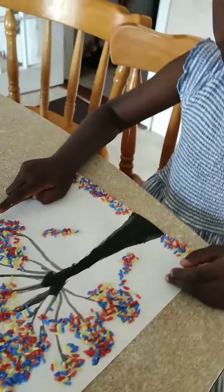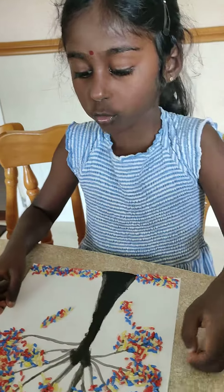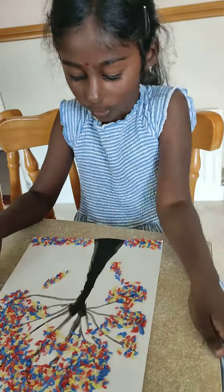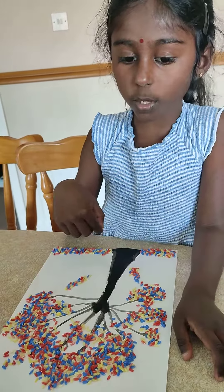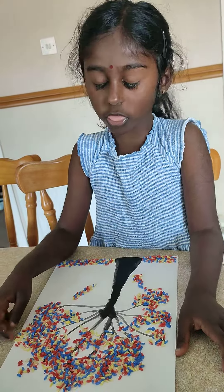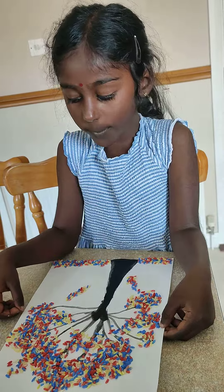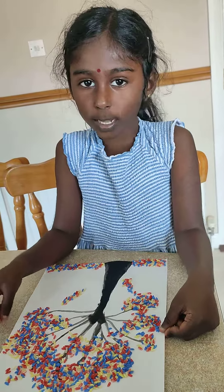First thing we have to do is trace it with a pencil, and then we have to cut it into a circle. But we didn't want to cut it into a circle. Then we have to get some rice and divide it equally into three little barrels.